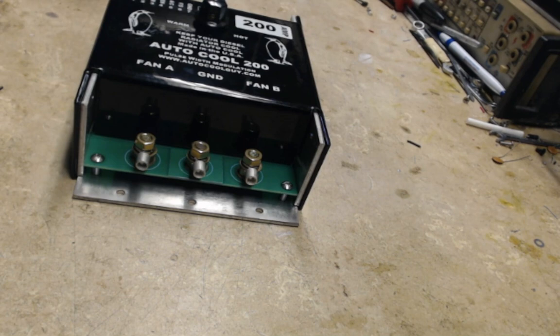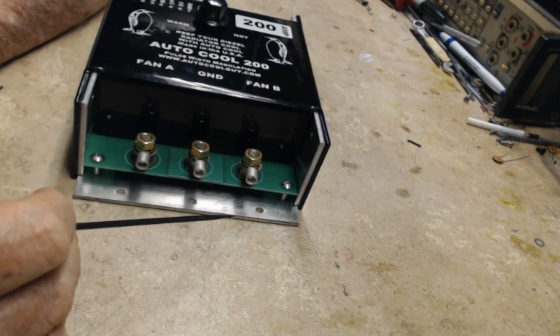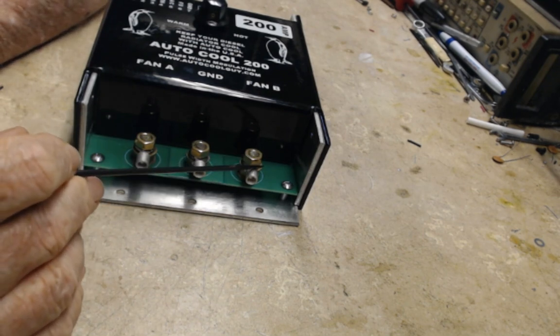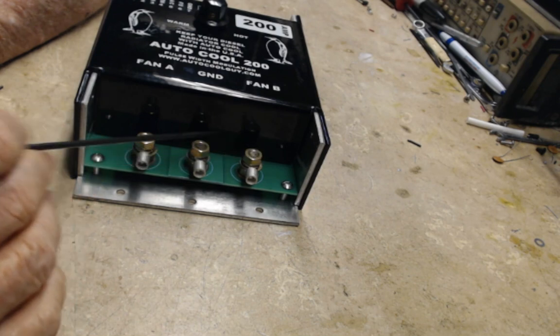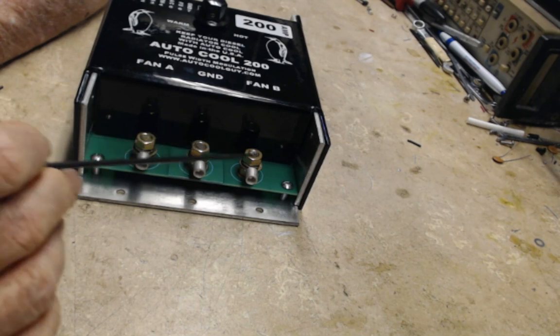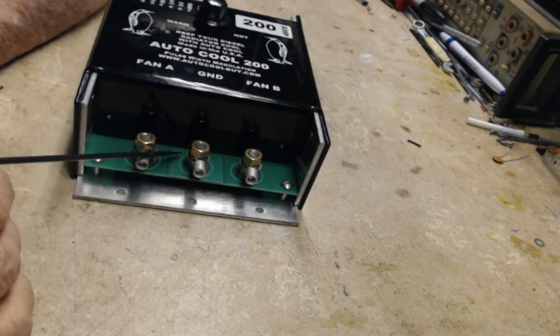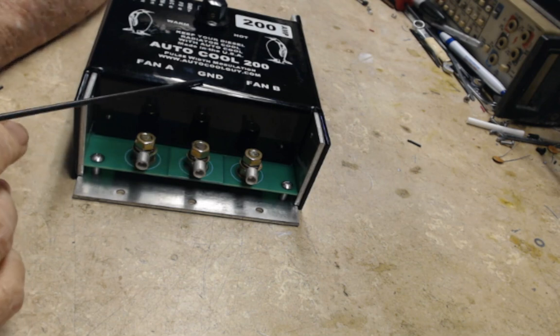Hello everybody, this is Darryl the Autocool Guy and today we're going to take a look at the Autocool 200. This is a low frequency controller and once you get it installed you tie fan A and B together — this goes to ground. Once you tie A and B together you can tie this to a single fan return or to the ground side of two fans. This will run two or more fans no problem at all.